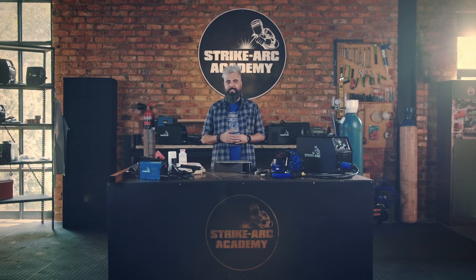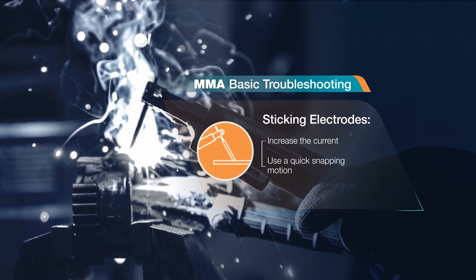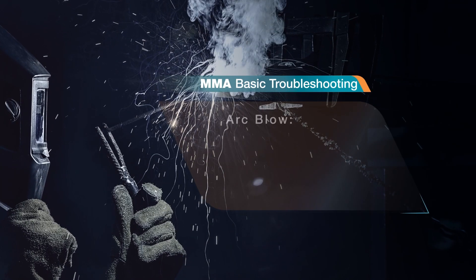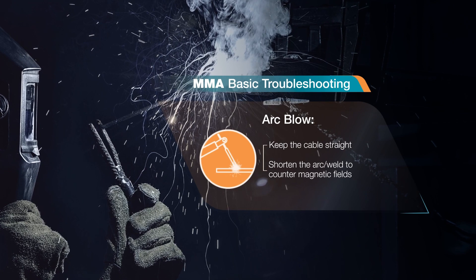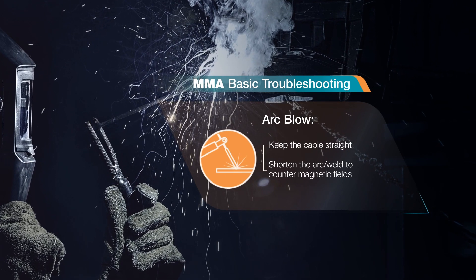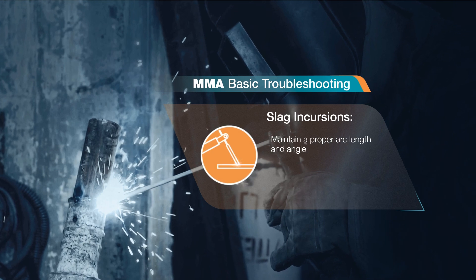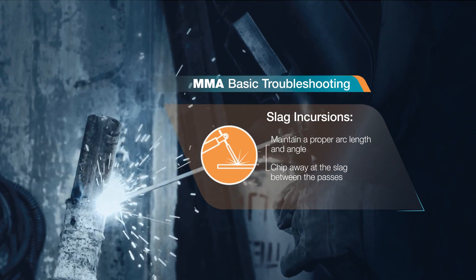Some common MMA challenges: for sticking electrodes, increase the current or use a quick snapping motion to strike the arc without sticking. For arc blow, keep the cable straight, shorten the arc or weld from another direction to counter magnetic fields. For slag incursions, maintain a proper arc length and angle, chipping away at the slag between passes. Once you have the solution, the challenge doesn't seem as big anymore.